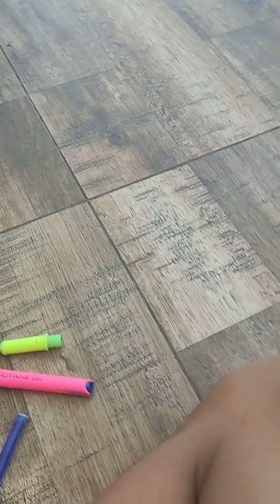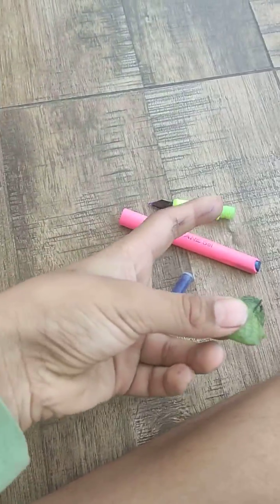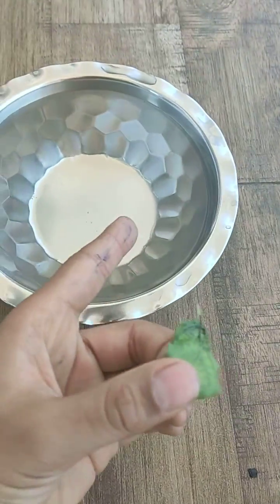Welcome back to my video guys. Today we are going to do a leaf boosting experiment — we are going to keep ink on the back of a leaf with a fountain pen and a bowl of water.